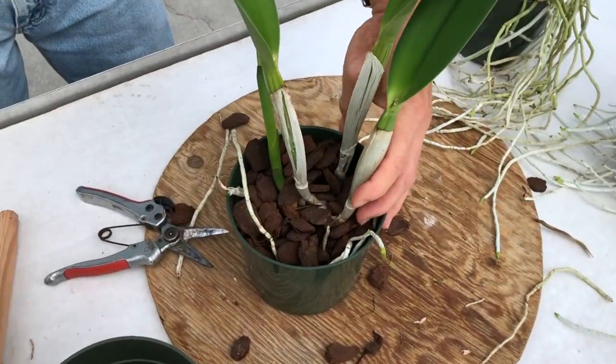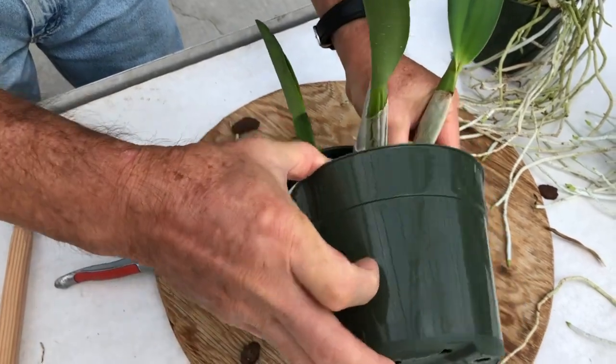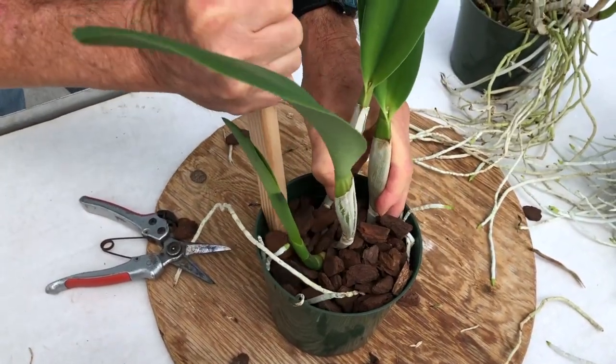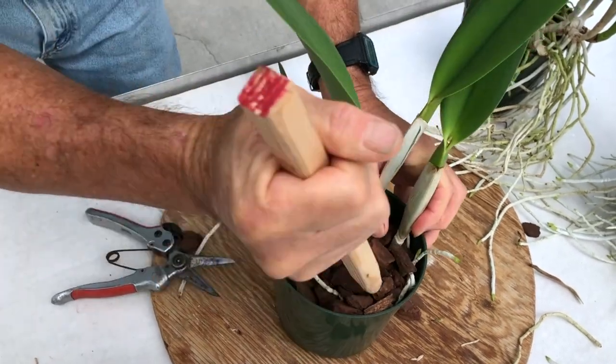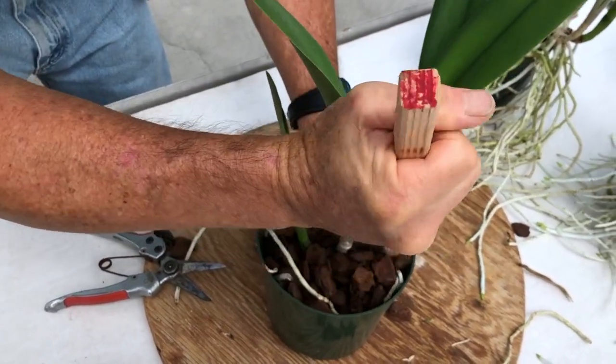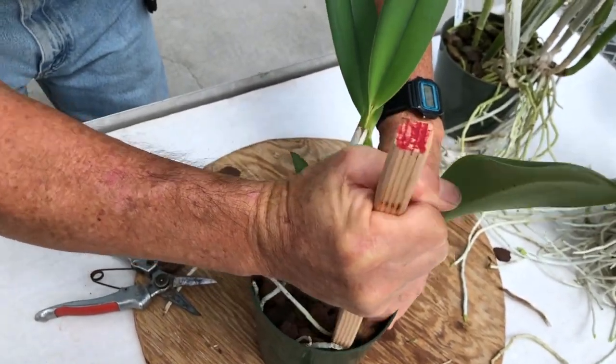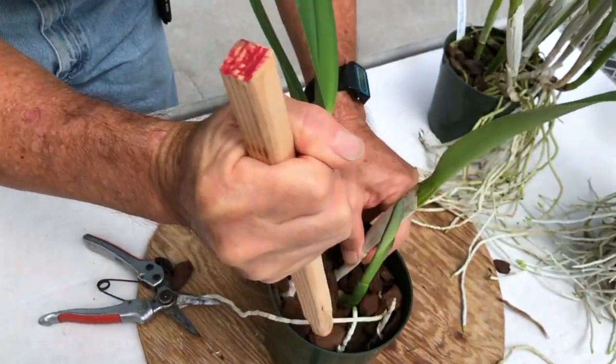Pack the media firmly. Don't worry too much about crushing the roots. This is why starting with a division that has vigorous roots is important. The plant can handle the transplant and will adjust to its new environment better. The recovery time will be faster with minimal setback on growth.